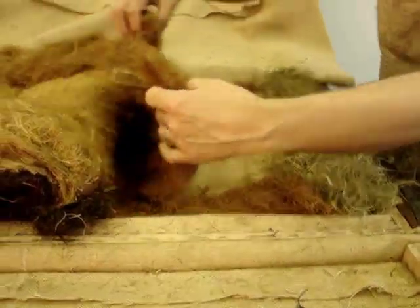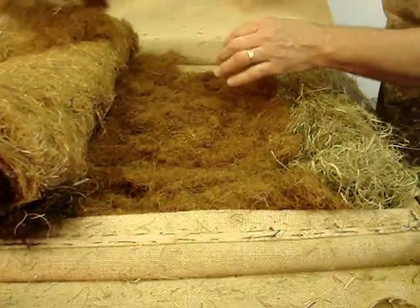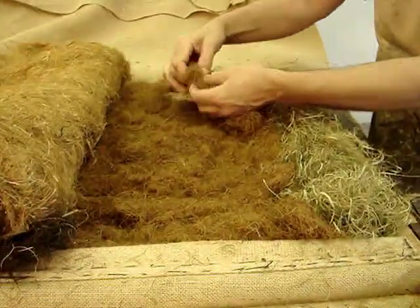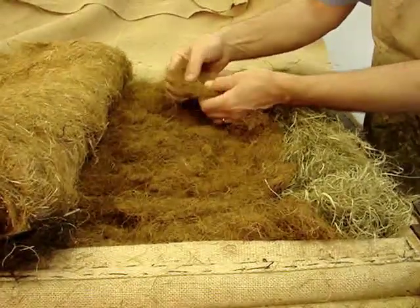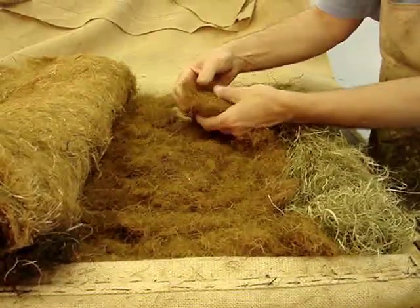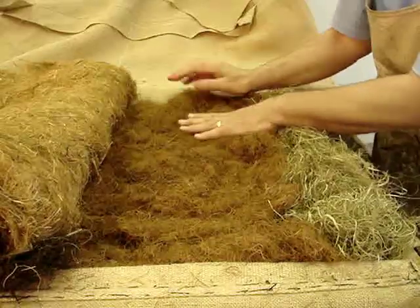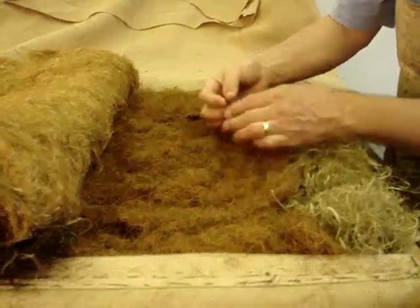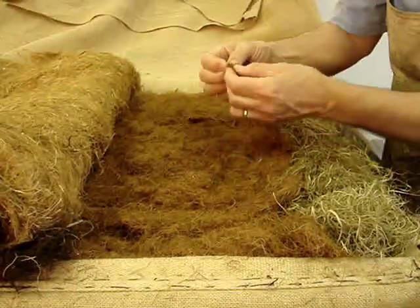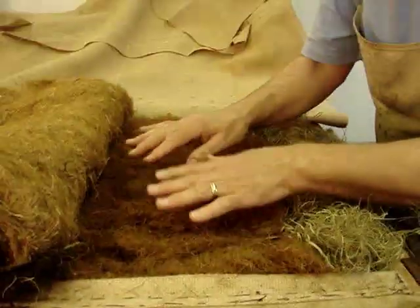I'm going to lift the core back into position. It's very, very thin. Core fiber is nice because you can hand-card it out — you can tease it into a very, very thin springy stuffing. Sometimes you'll catch little bits of the coconut kernel, and you have to pull those out. They're kind of hard.